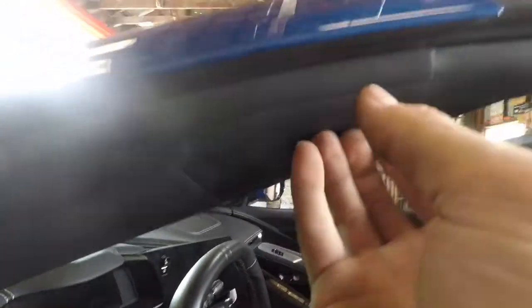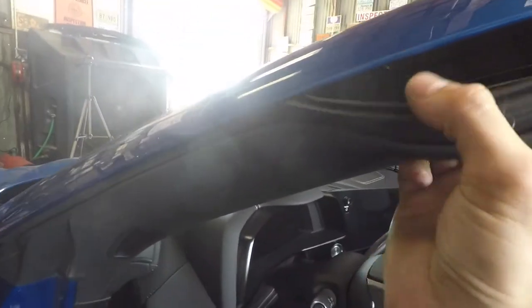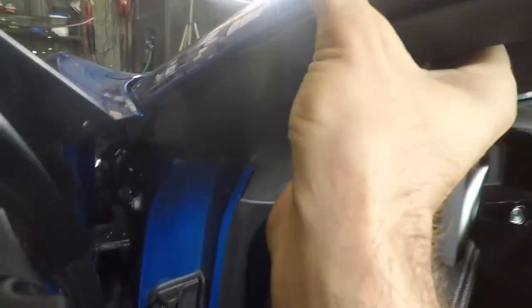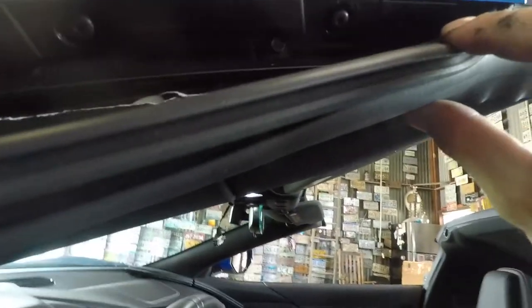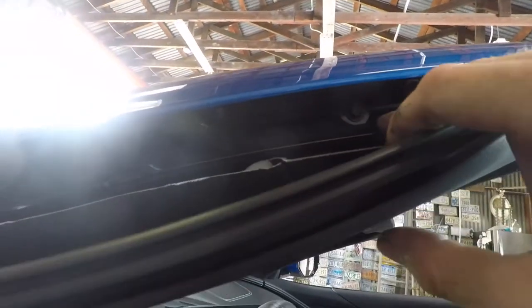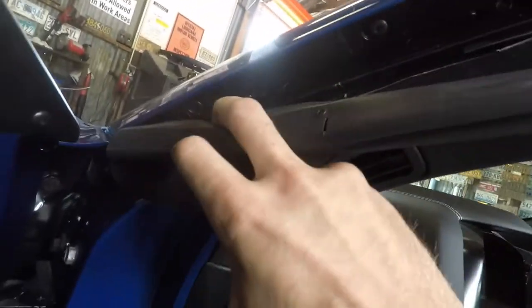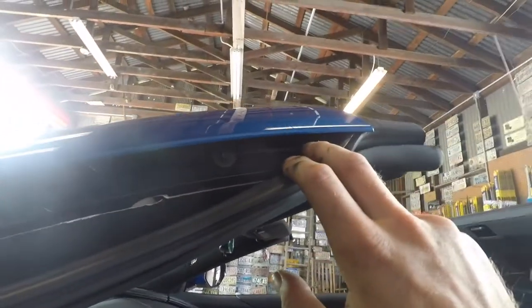I forgot about the side trim, so I've got to get that — pull it up, then down and out. Then you've got some T15 screws, and there's an 8mm but that's holding the sub bracket — the A-pillar piece that holds the weather strip. You can leave that. All you've got to do is take out like five torx bits and then you can pull these off.